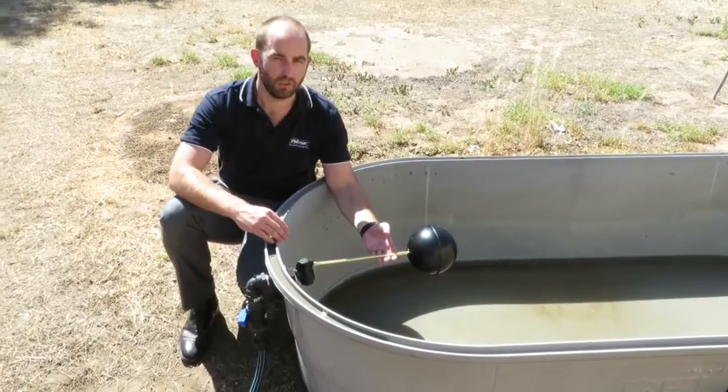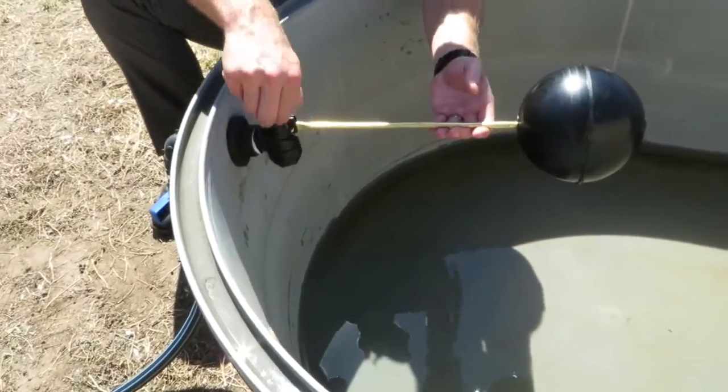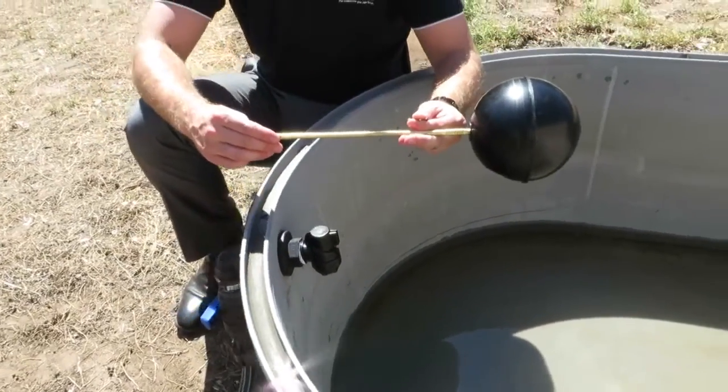Next you'll remove the R pin or R clip. Remove the pin and remove the arm from your valve.